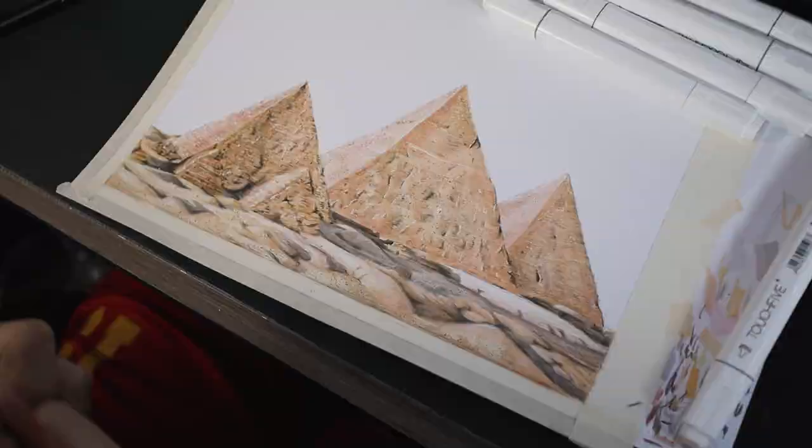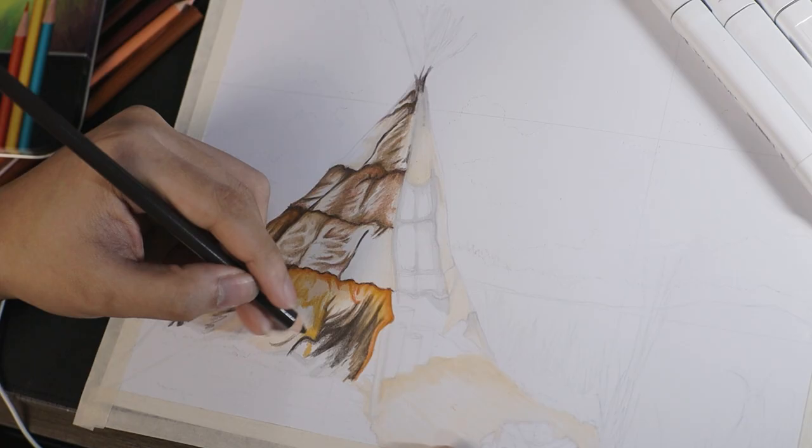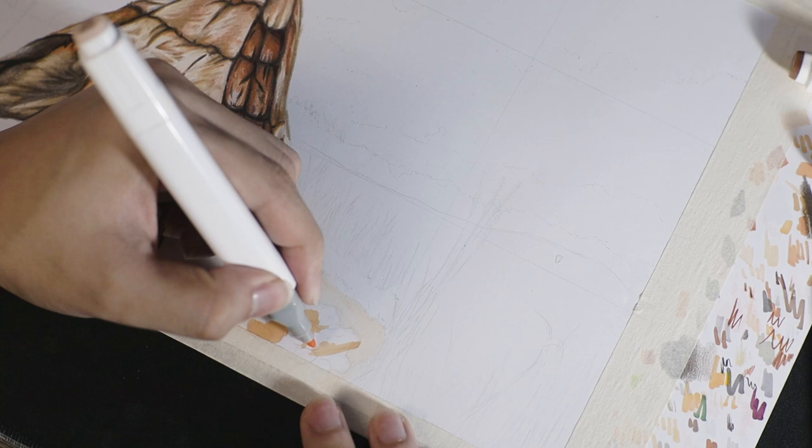The first thing that I always do is apply base colors with alcohol markers. I really recommend doing this because one, it's faster, and two, it will make your drawing smoother. This is the technique I use to avoid those colored pencil textures or graphite textures that you usually get when using colored pencils. With a combination of alcohol markers and colored pencils, especially when you use them with the same shades, it will really make blending a lot easier.